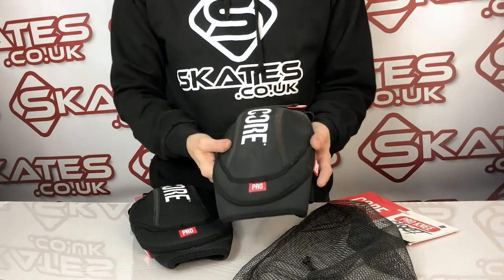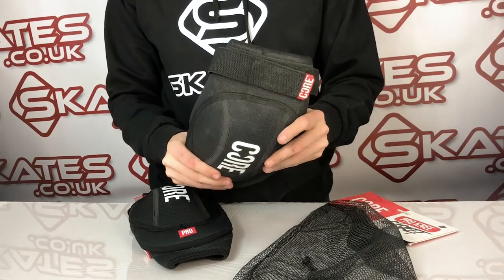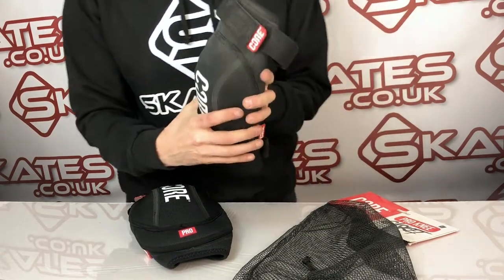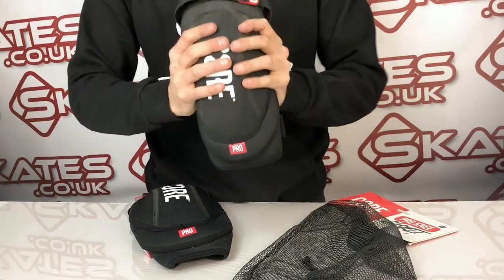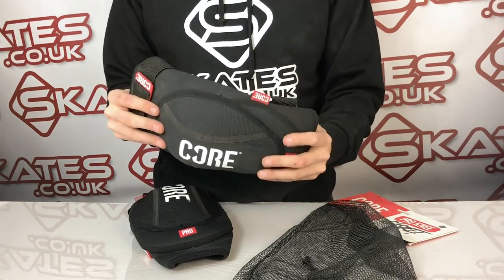These are the Core Pro knee gaskets — quite unique in their design. For those not familiar with knee gaskets, they're normally a softer build, but this is really quite firm. If you feel it, it's quite strong. It's obviously not full plastic, but as you try to structure it, it's got a lot of rigidity to it, which is quite unusual for a gasket.